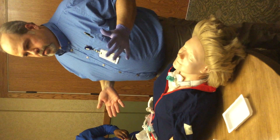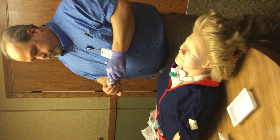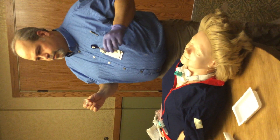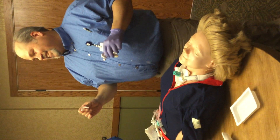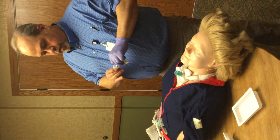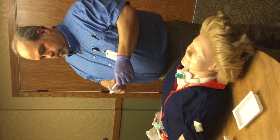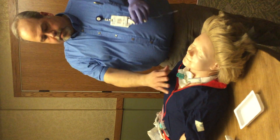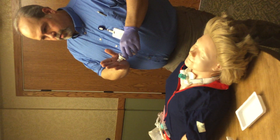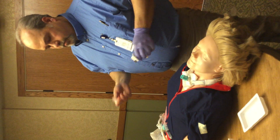The inner cannula itself is usually changed once a shift — about every 12 hours. Just pinch it tight, it's like a clothespin — it just pops out and you catch it. The nice thing about having the cuff down is the patient shouldn't be coughing too much into here. As long as the speaking valve is on, some stuff will get in there but not a lot because it's closed off — it should be coming around the tube, maybe getting some on the tip. Then you pitch it and put a new one in.